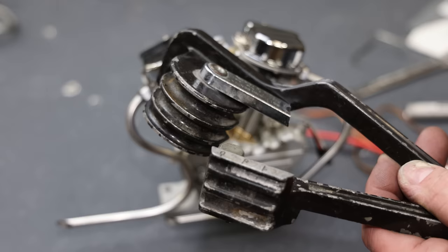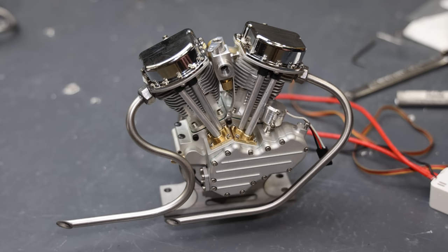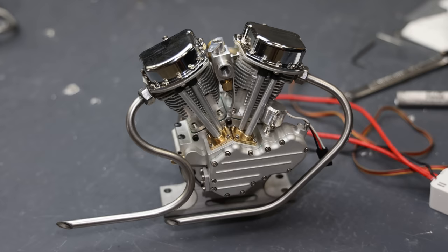One broken tubing bender and two sore hands later, my pipes are all done. I think they came out pretty amazing — not without some sweat and grunt, this was a lot of hand work to shape these pipes. They are equal length, which is really important for the sound. Next thing I'm going to do: get this set up, get it started, and let's see how it sounds.